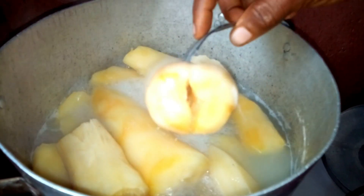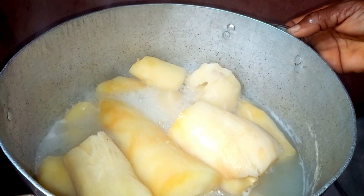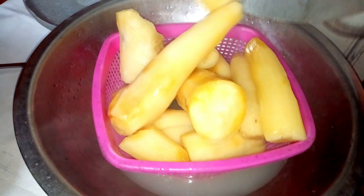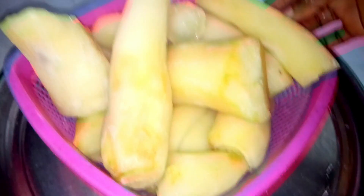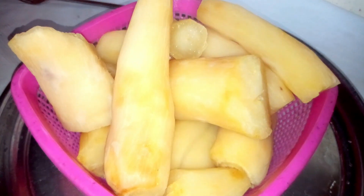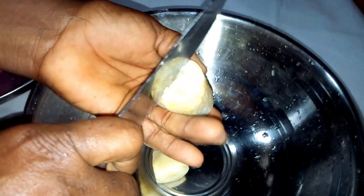The cassava has cooked well, so I'm going to turn it out from the water. After turning it out from the water, you're going to allow it to cool before we slice it. I'm going to cut this into two.